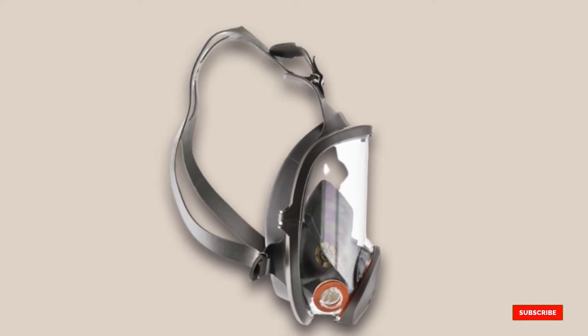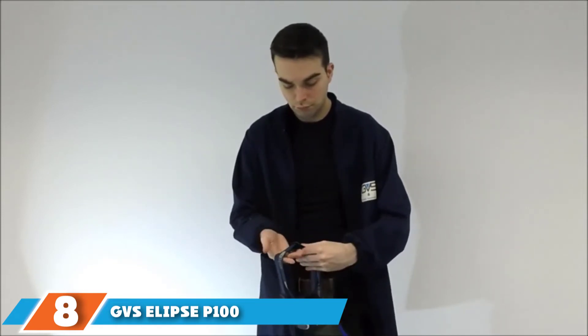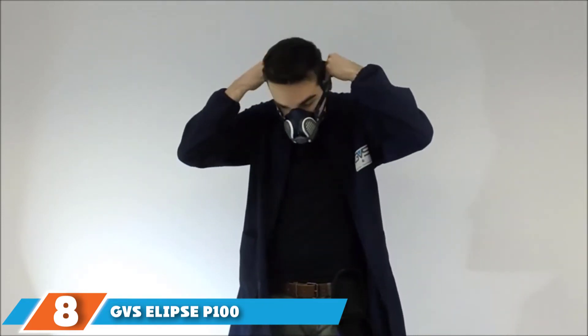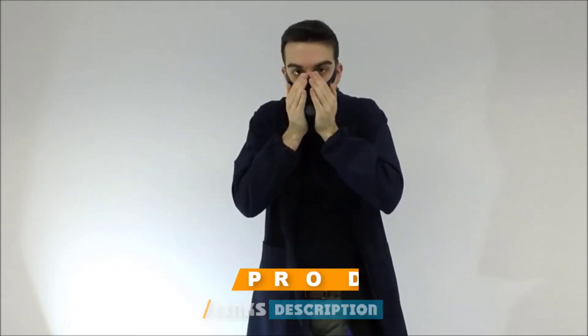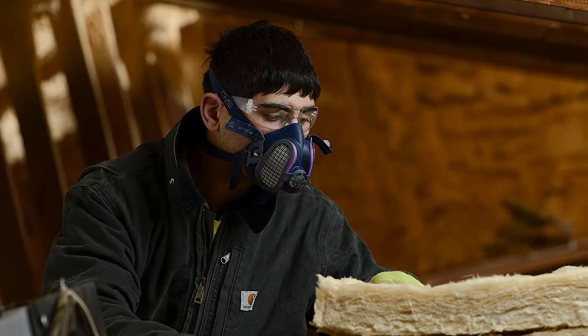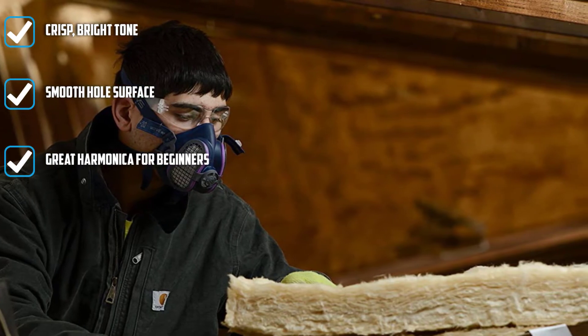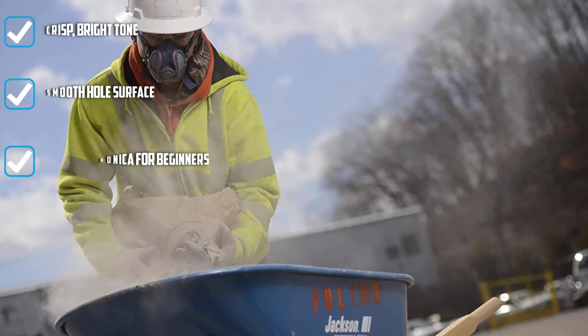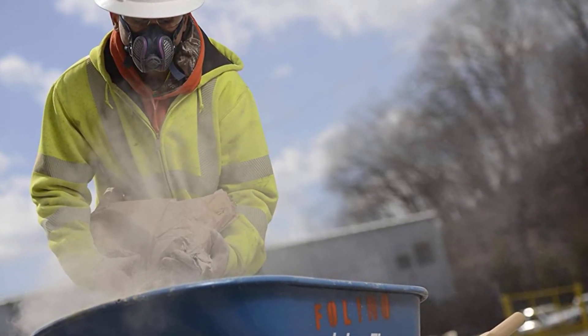Number eight is held by the GVS Elipse P100 SPR457 Half Mask Respirator. This amazing half-mask respirator deserves to be highlighted in any review. It is a reusable respirator mask with a patented design that is distinct and unique from others. This respirator is built to fit your face's natural shape and contours. This limited edition respirator works well for spray paints and is lightweight and flexible.